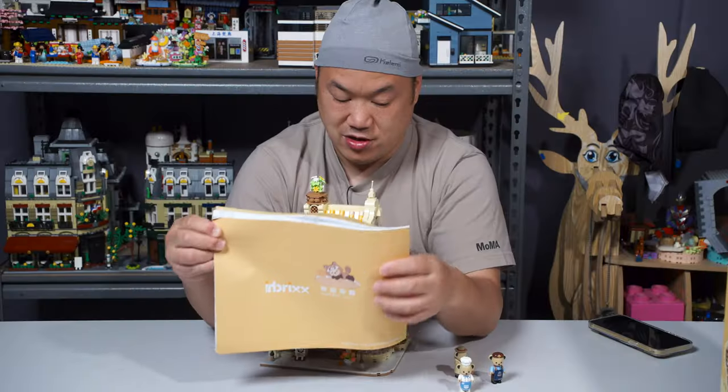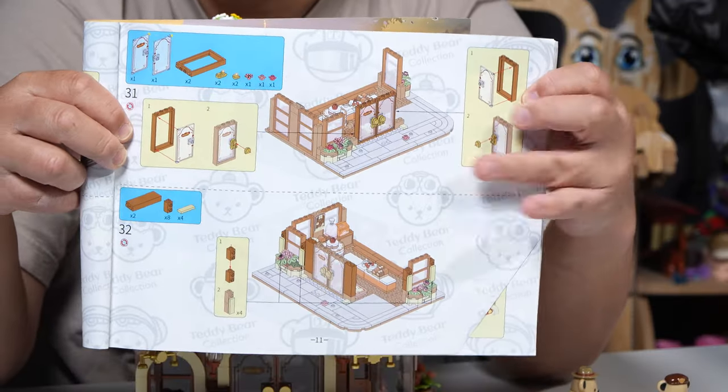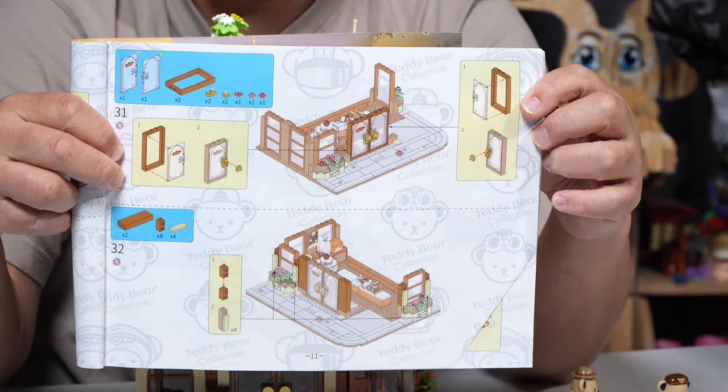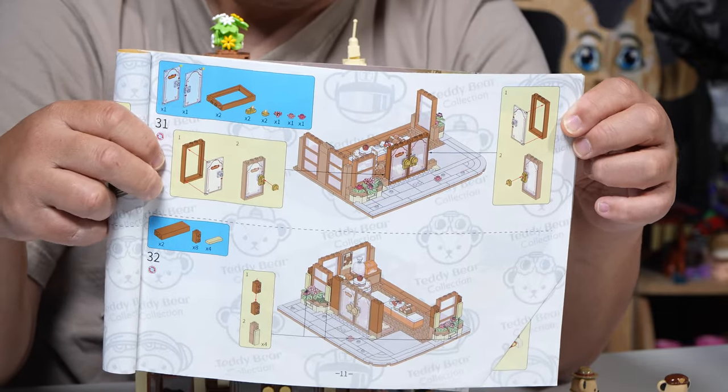Here's the back of the manual. Let's look on the inside. Have they improved at all? They're still doing this background image for the bears that kind of blocks it a little bit. But it's easy to follow, easy to read.